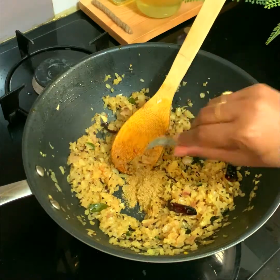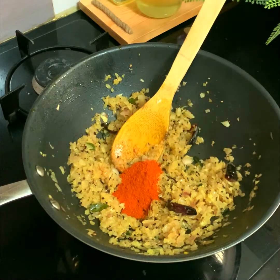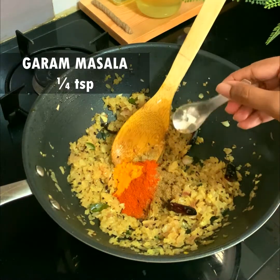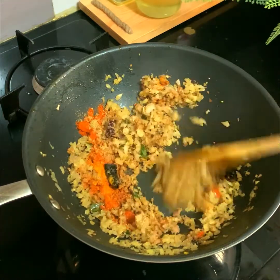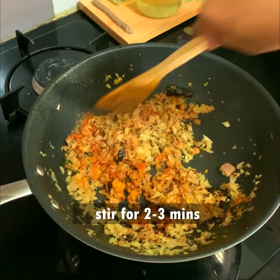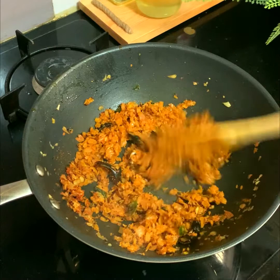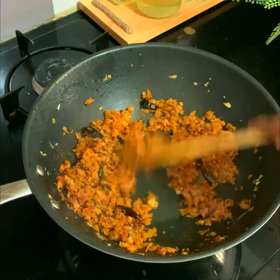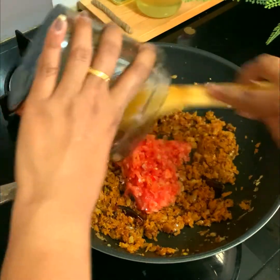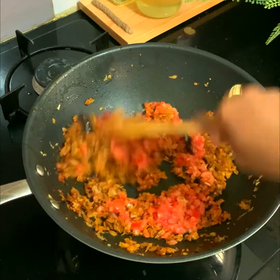Add one and a half teaspoons of coriander powder, two teaspoons of chili powder, half a teaspoon of turmeric powder, and a quarter teaspoon of garam masala. Stir well for two to three minutes until the raw taste of the masala powders fades away.